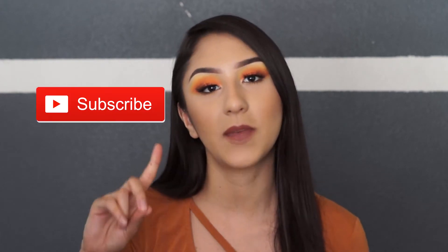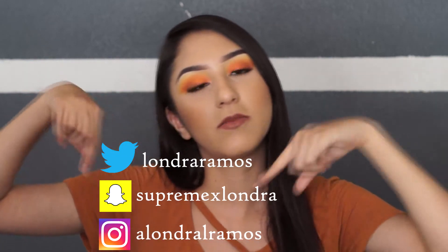Hi guys, welcome back to my channel. Hola, bienvenidos a mi canal. On today's video I will be showing you guys how to create this look — it's perfect for summer. If you guys want to know how to create this look, just make sure you keep on watching. But before you do that, make sure to hit that subscribe button so you don't miss any of my videos. Also don't forget to turn on your post notification bell, and if you'd like, you can follow me on my social media listed below.